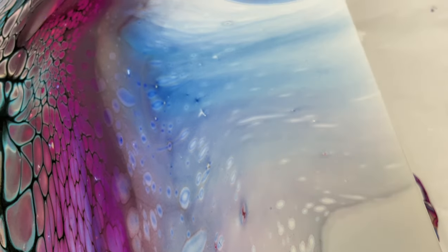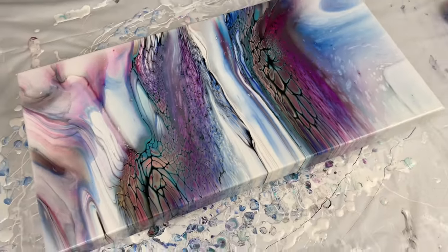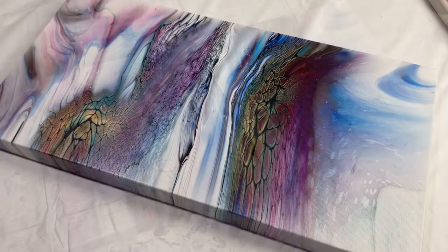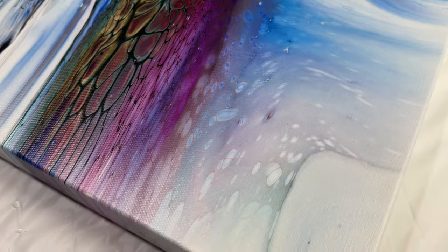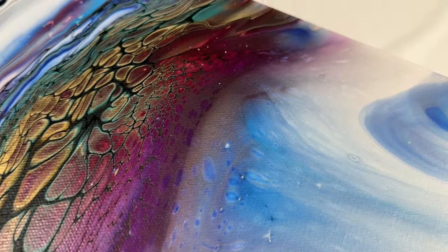Make sure to stick around because I have another video — the blowout got cut off but I do show you the stretching and how it turned out. Then I have a third one that I didn't get on video, but I do show the dried results, which are really pretty too. All the same color palette.